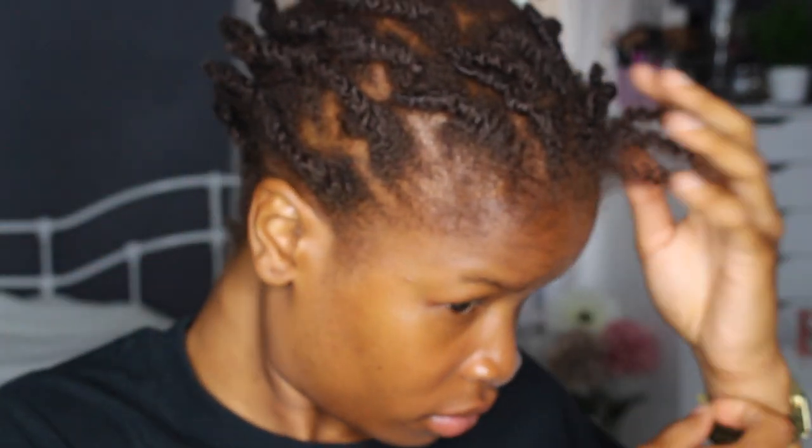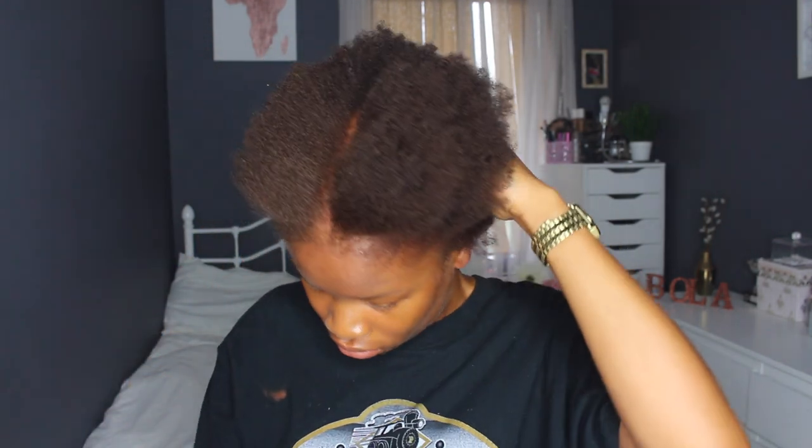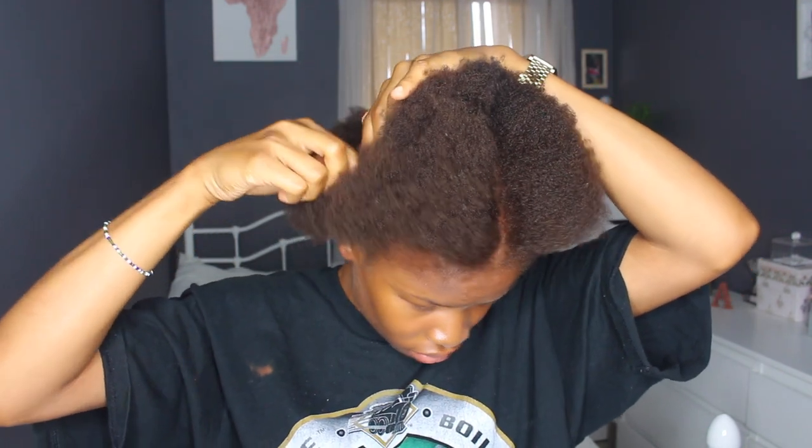I get my headscarf and tie it, then get ready for bed. The next day my hair's fully dry. I put some Dr. Miracle leave-in conditioner on my fingers and undo all the twists. As you can see the front of my hair is curlier than the back. With the twists all taken out and combed, I use a rattail comb to part my hair again in sections — this time I part the crown so the back is separated and I can work in sections.